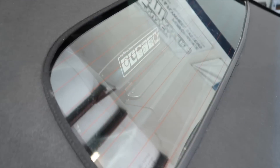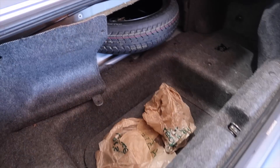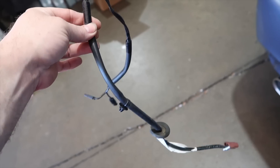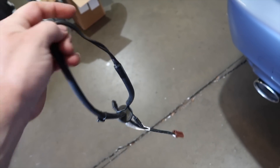A customer stated that the defroster does not work. There's nothing wrong with the defroster that I can see — when you press the button, it lights up. But what I did find is that for some reason, someone took the wire, and there's no wire in there at all. Luckily, I saved one. I don't remember why I saved it — maybe I knew this was coming in. So we'll get this in there, get it plugged in, and the defroster should work.